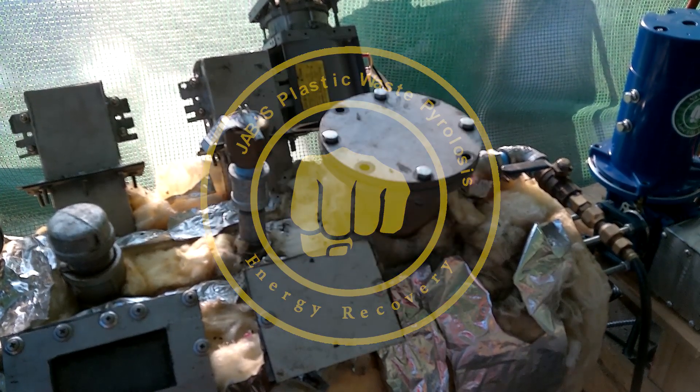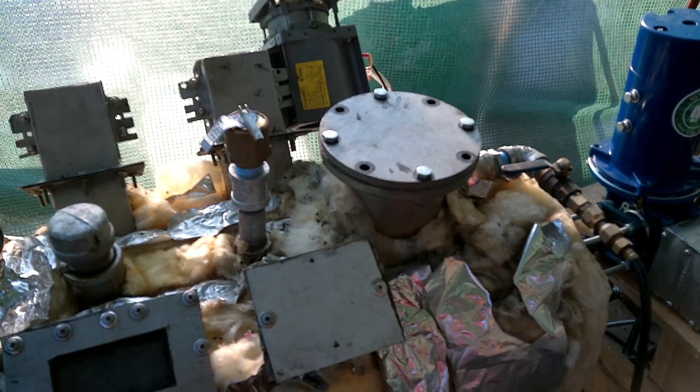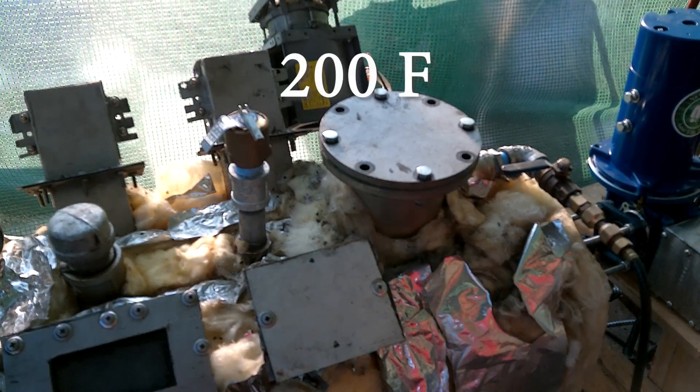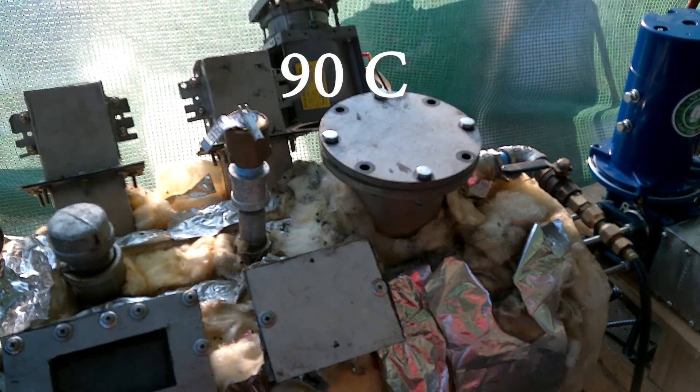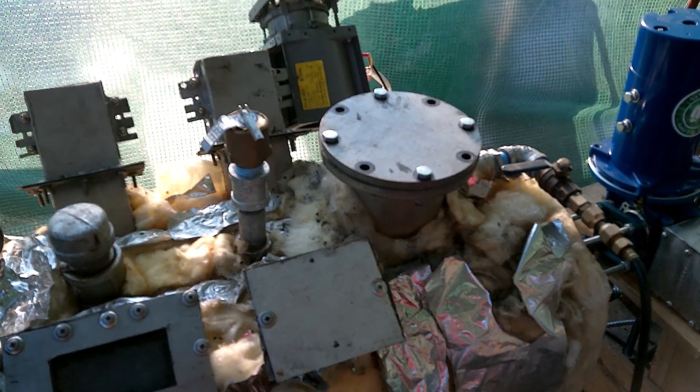All right, we have let her sit for about three to four hours. She's still at 200 degrees body temperature, or around 90 degrees Celsius, but I reckon that's cool enough. There will still be some flammable volatile gases in there, but we're just gonna open it up and see if there's anything wrong, and we'll just close it again.